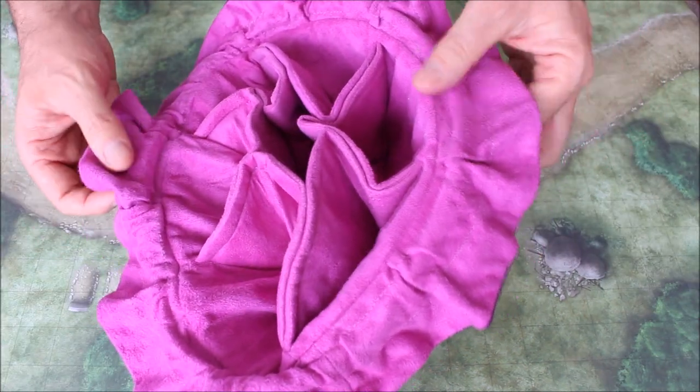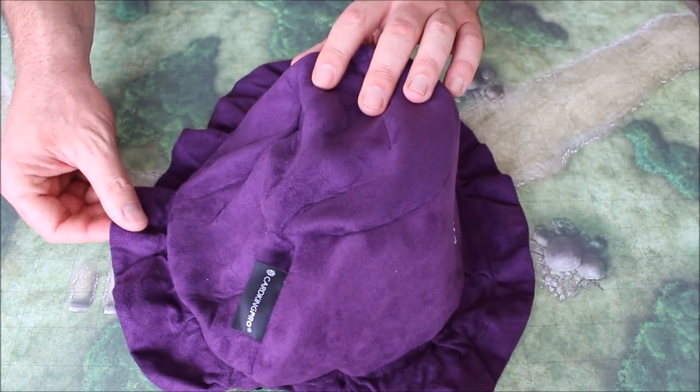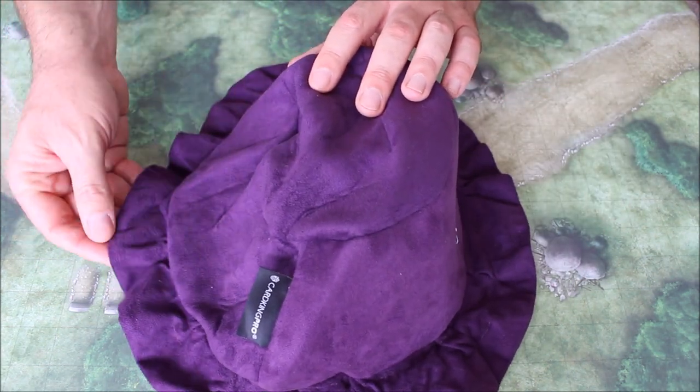There are two layers to this bag — the inner layer and the outer layer — and it's all made of suede and it's very soft to the touch.